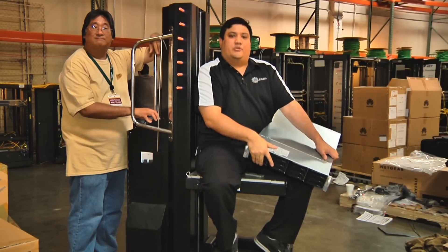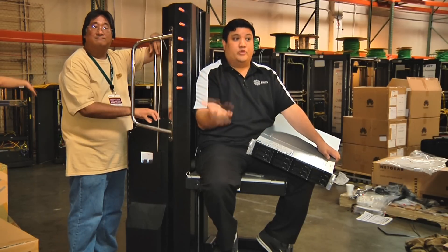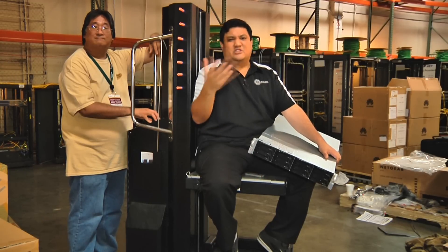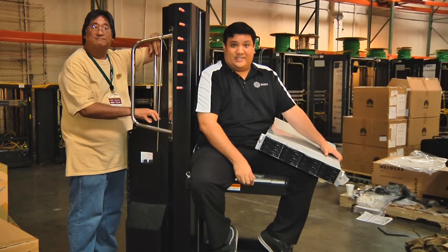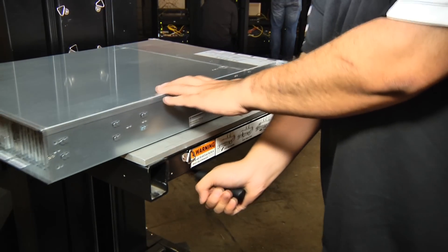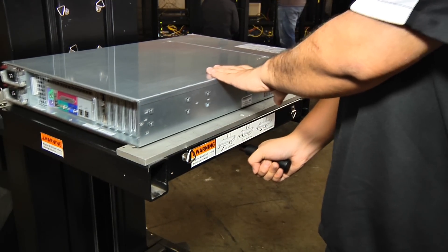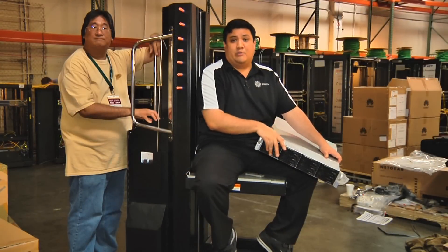This solid-looking piece of gear behind me is a server lift. And just like the name might imply, it's designed to help you lift your equipment into and out of the racks. Now, one of the features that makes this product unique is this sliding tray — this solid piece of aluminum which has a lever that allows us to push it into the racks and pull it out, meaning you don't have to manhandle the gear into place. The whole server lift will actually move in or out, depending on whether you're racking or de-racking gear.